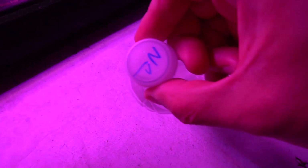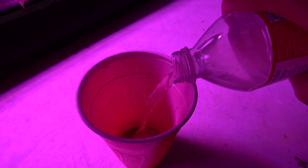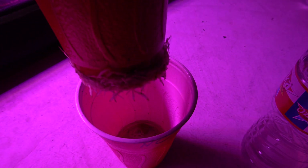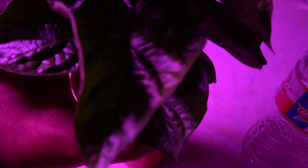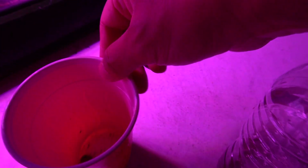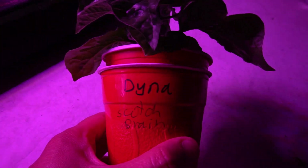Let's give them a feeding. This is the Nature Care and here is the nutrient solution for it. I usually go a little bit above the pebble — that's how I gauge how much to put in. This is the Miracle-Gro, and this is the Dyna-Gro.